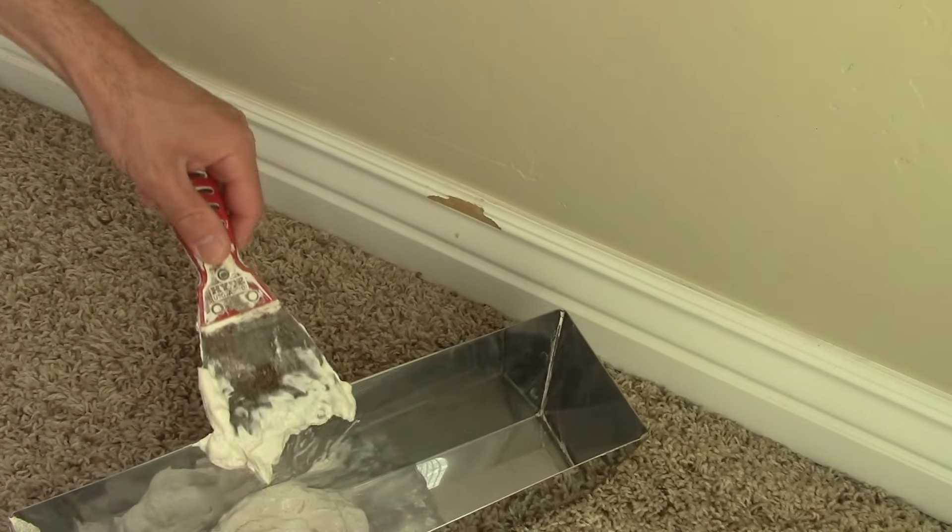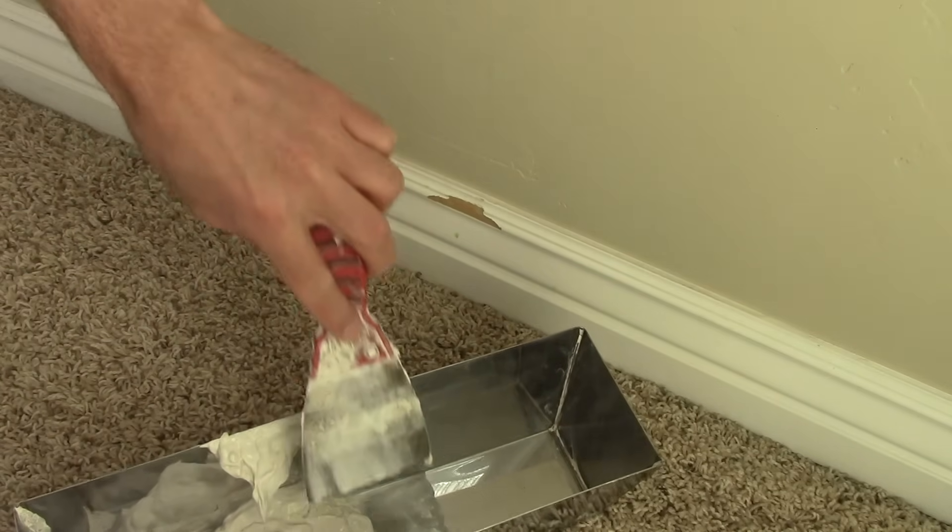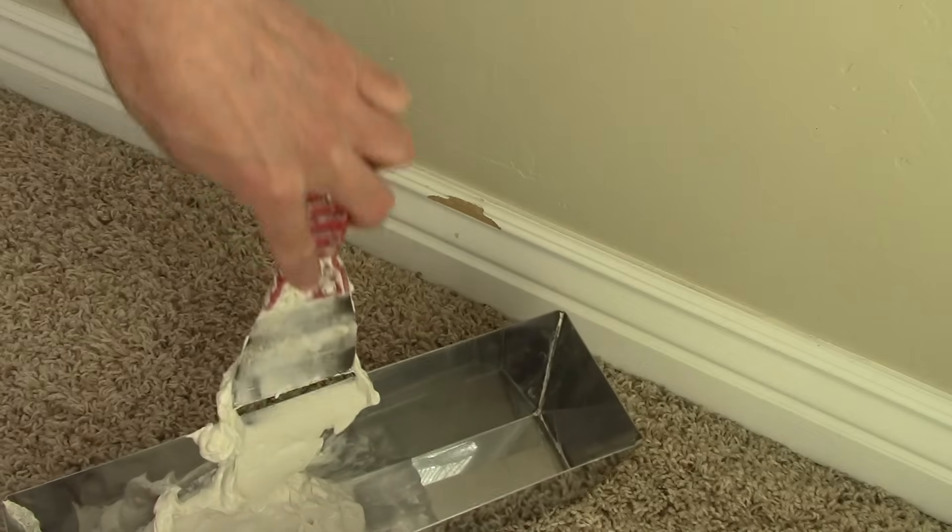Hey, this is Adam and in this video I'm going to show you how to fix damaged baseboards. In the last one we replaced some, and depending on the damage you have, you might want to just swap it out.